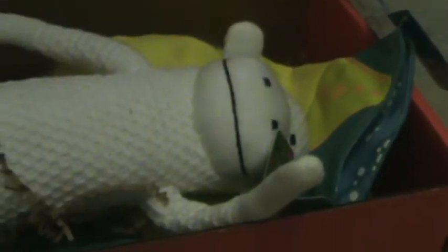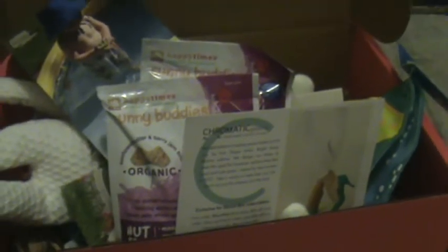So, once again, we have the glasses, the super cute hat, the not so cute monkey, two masks, and a protein bar for Mom. Two snacks, a coupon code, and that's it. So there's my Bloom Box — I hope you guys enjoyed it.